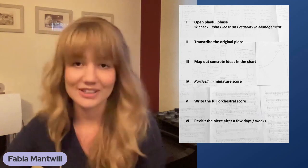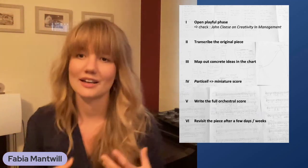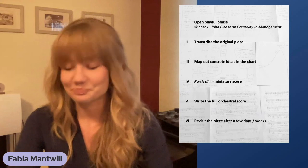I also find it really interesting to do a sketch — like a graphic or a curve of the piece — which could look like this. This is really helpful for the form, particularly if you want to come up with ideas for a tutti at the end, in the middle, or to start big. I also find it very interesting to think about colors and textures, especially if there are lyrics to the song or a clear story, and how I could underline and emphasize that story with musical elements.